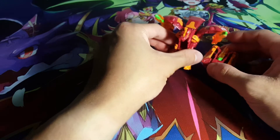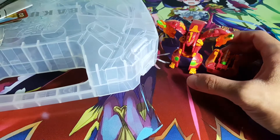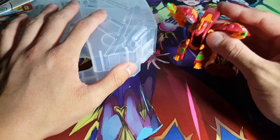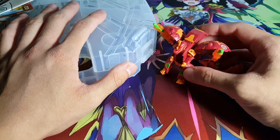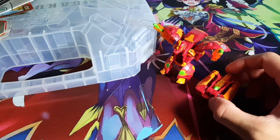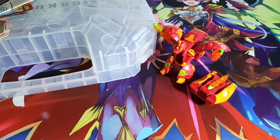So tell me what your thoughts are about all of these Bakugan — do you guys actually like these? If so, definitely drop a like and also share this video as well. This is definitely a really awesome thing that's been done for Bakugan — quite a bit of an improvement. Let me know your thoughts, guys. Also subscribe for more videos just like this. In the meantime, I hope you all have a fantastic day — I'll see you all next time.